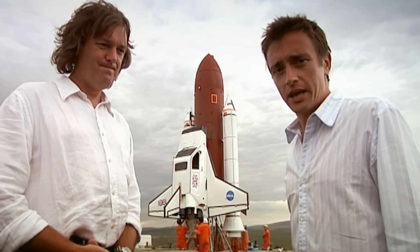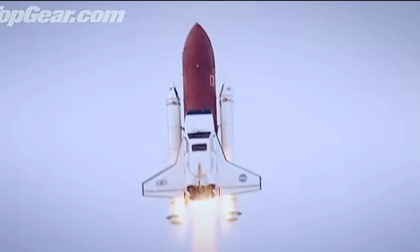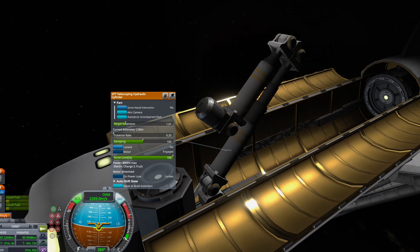Welcome back folks. Somewhere in the UK, three Brexit geezers built a shuttle out of a car and it worked, kinda. Today I'll show you how to build a space shuttle in KSP without losing your sanity.